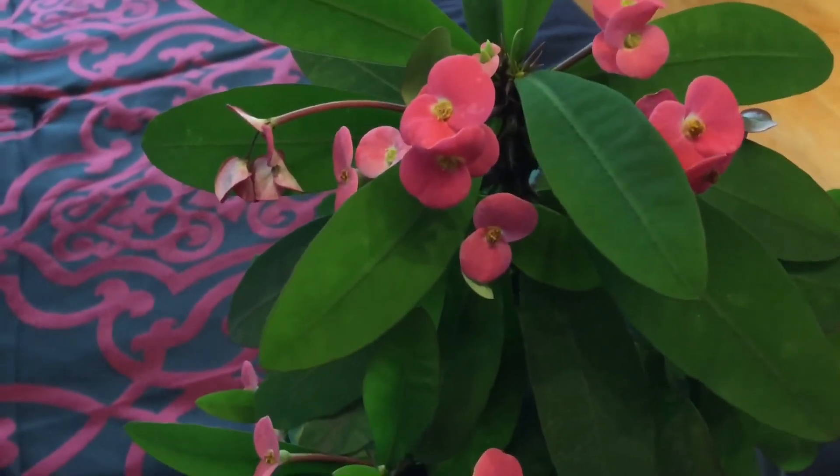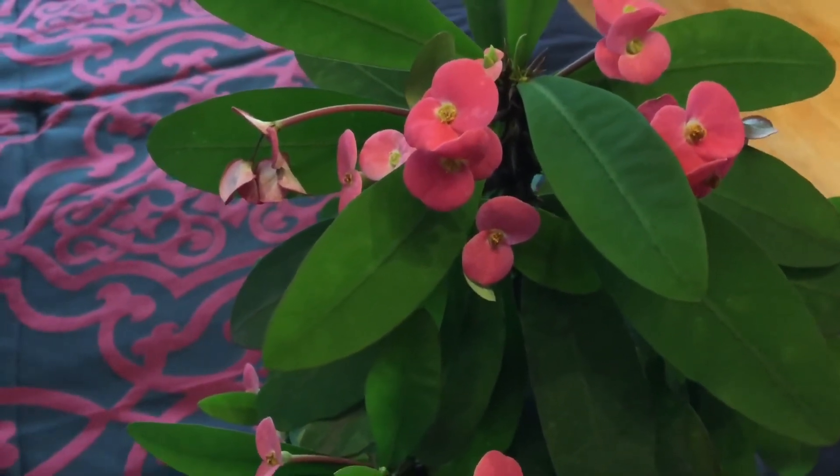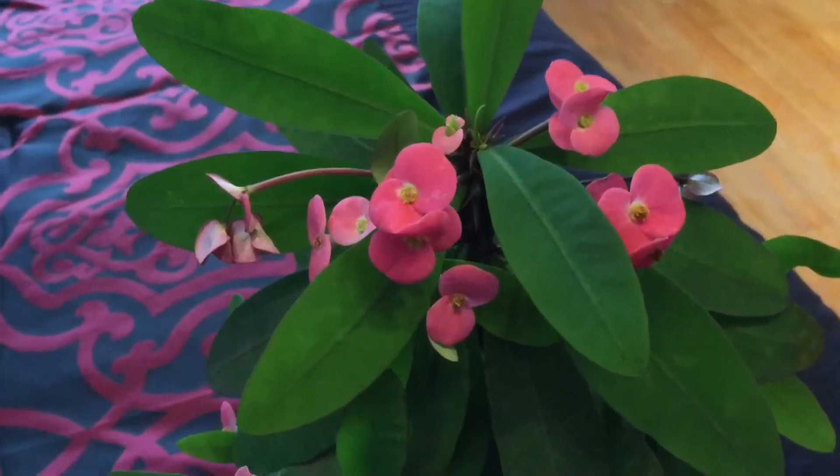This is one I recommend — it's called the Euphorbia Milii plant, which is also called the Crown of Thorns.